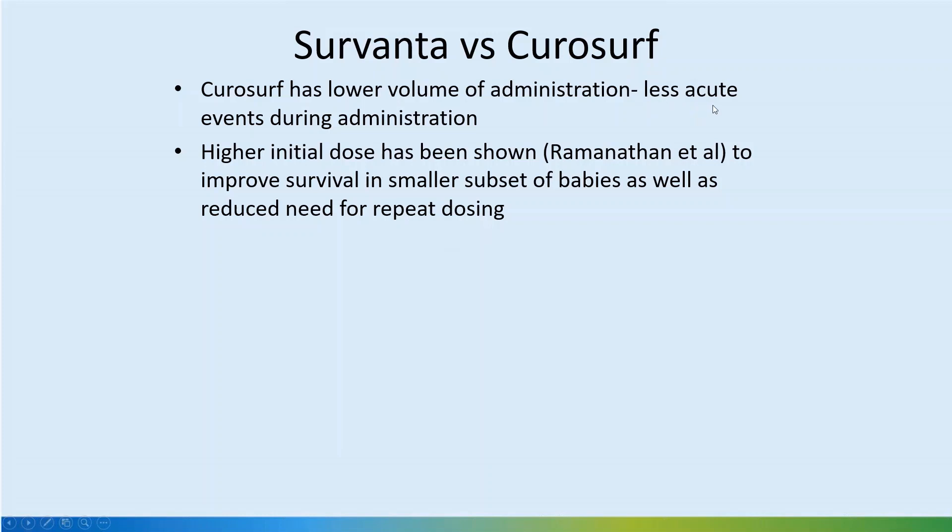CuraServe has a lower volume of administration and possibly less acute events, but units who are used to Survanta on a regular basis do not face much of a problem as they are used to it. A higher initial dose, as shown in Ramanathan's study, improves survival in the smallest babies, and there is a reduced need for repeat doses.